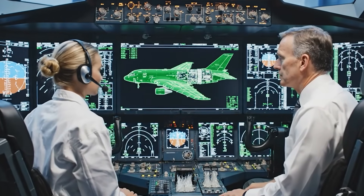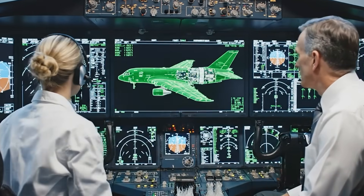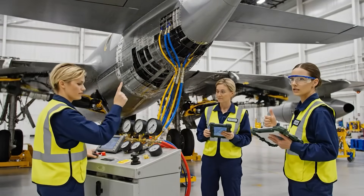Avionics checkout complete. All systems nominal. Confirmed. Mission control shows green. Pressure steady at max operating limits. Beginning control surface test. Roger that. Starboard aileron response is nominal. No leakage detected.